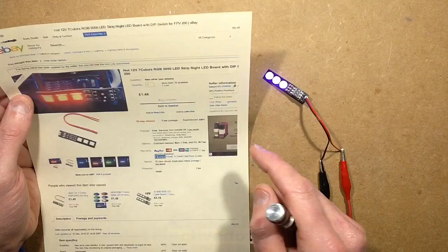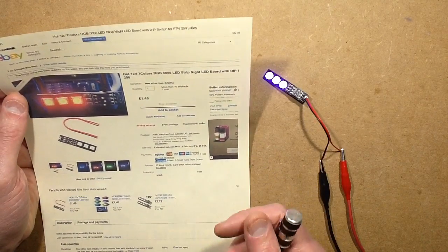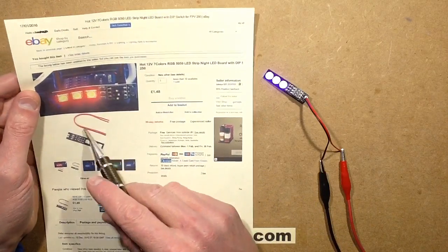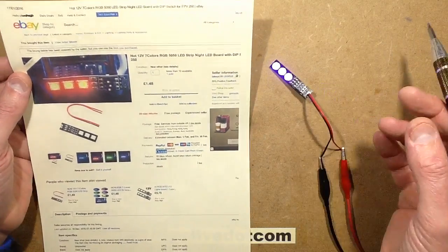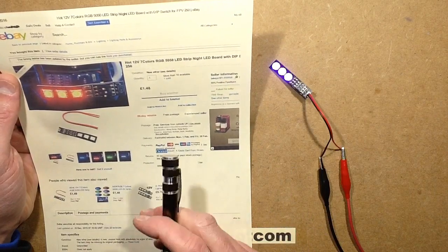This came from a supplier called Lakey X101, it was one pound forty-eight, which in American currency is about two dollars twenty-five. It comes as just a separate bit of wire which I soldered in myself, but you can just hook it up with whatever wire you've got in your device. And that's really it.